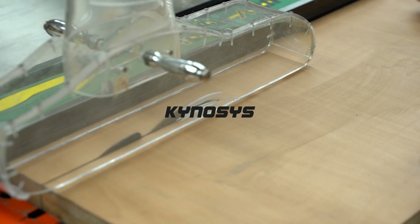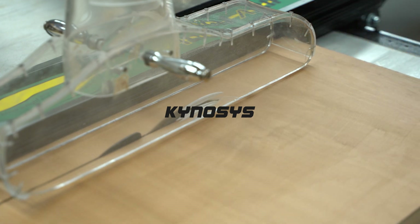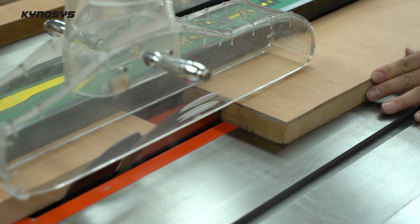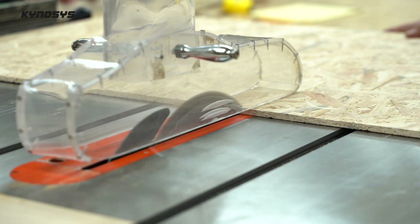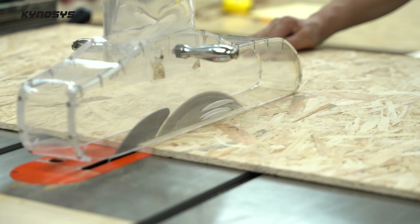In my country, Korea, the emission of garbage is very strict. We can't throw anything away in a regular garbage bag, and we must separate recyclable materials. Among them, styrofoam was always difficult because it was bulky. To throw this away easily, I made a styrofoam cutting machine.